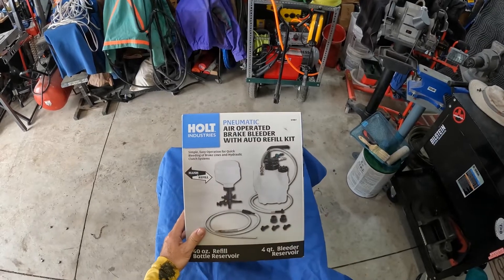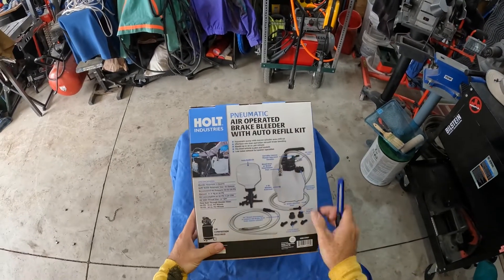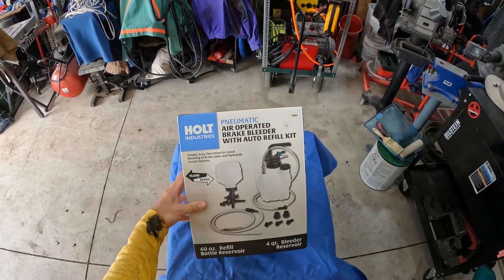I picked up this Holt Industries vacuum bleeder. It works off a Venturi effect from compressed air, so you have to have a compressor to use it. I picked it up at Harbor Freight. It was $89, and I forgot to use my 25% off coupon, so I was a little annoyed with myself after I figured that out, but it's a done deal now.